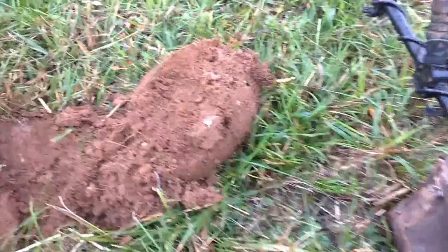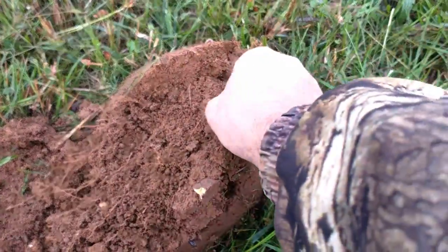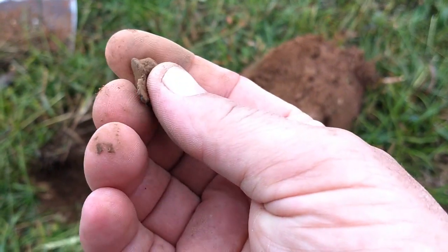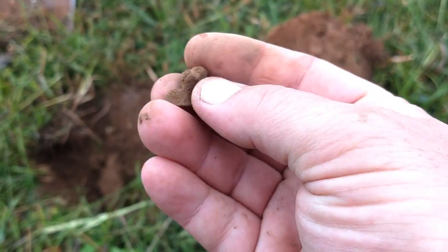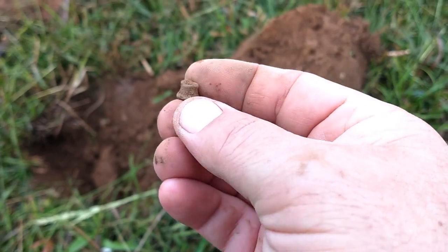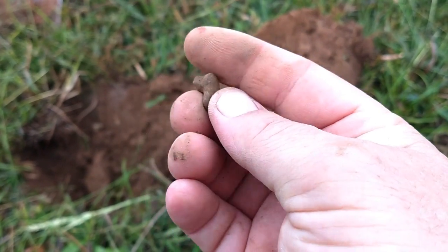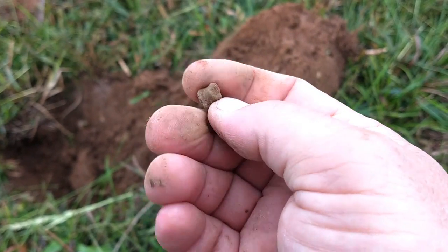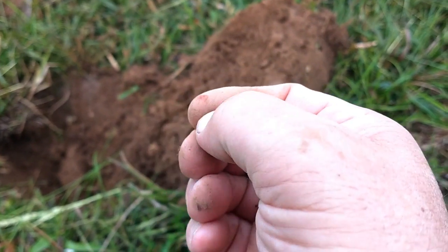Right here's a unique find — this may be the third one I've found, but it's where they made a bullet. Right there is where they clipped it off — that's where the sprue connected to the bullet. Pretty neat.